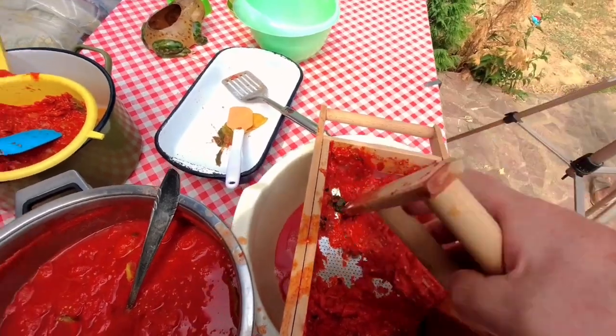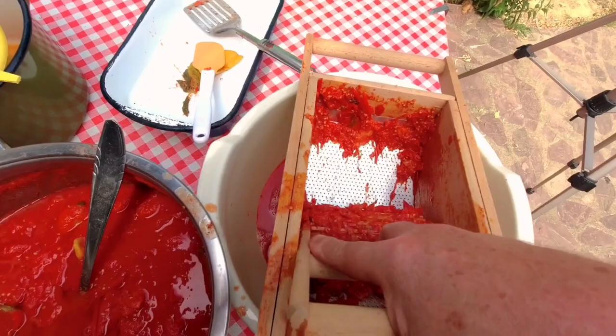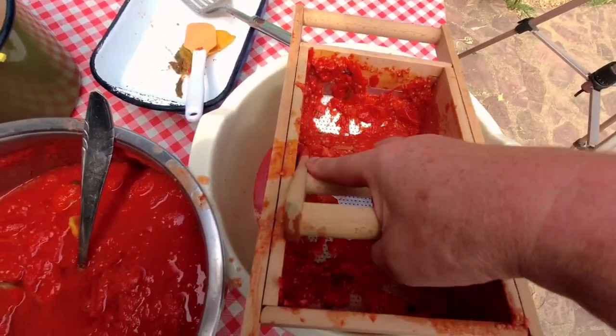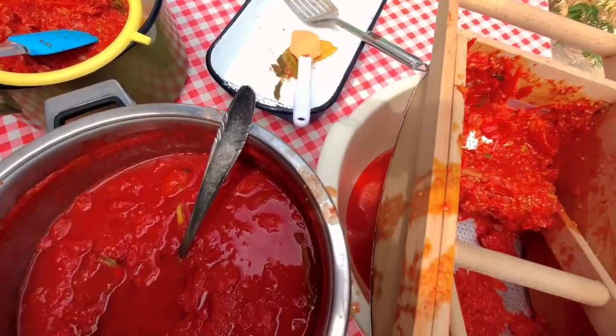So this is wooden, it has a wheel — do you see the wheel? All you do is keep pressing through the grid at the bottom, so all you get is juice out of there.